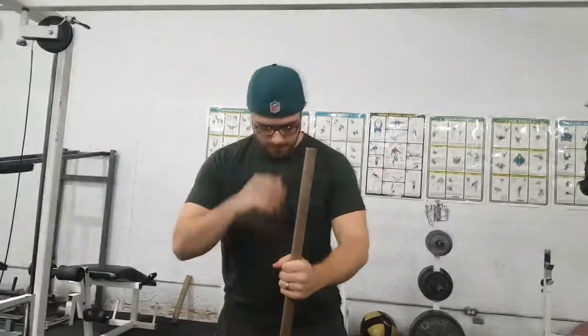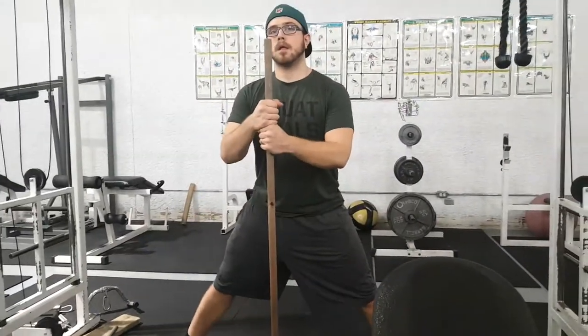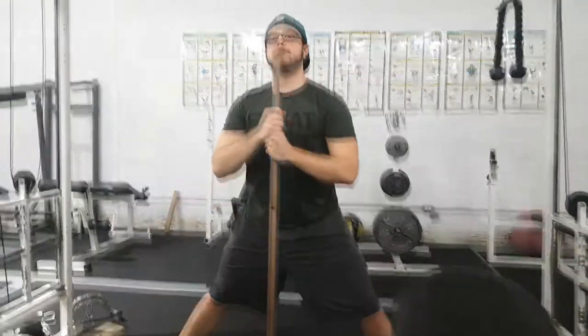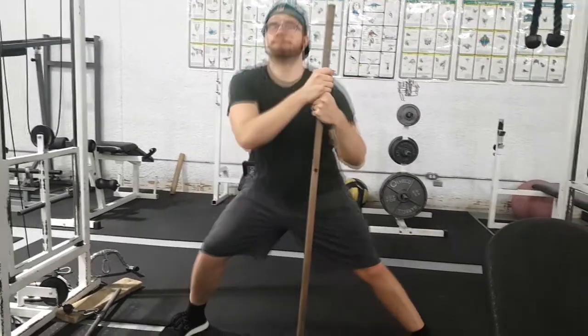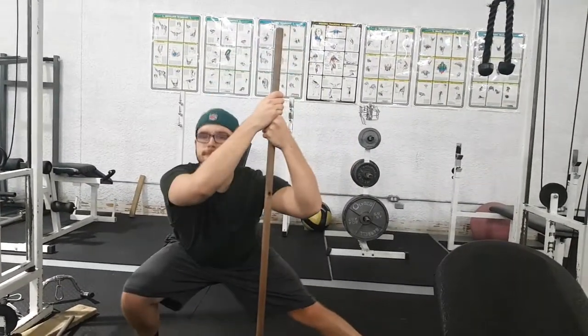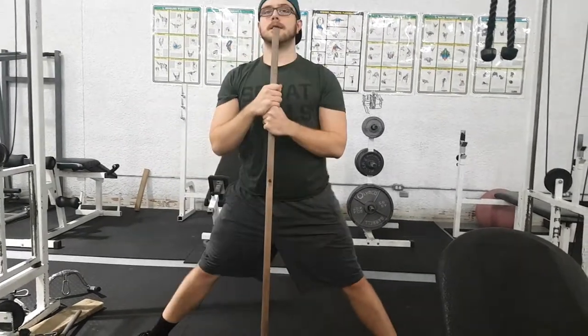An alternative is to use a pole, placing it at the center of your body and using it as your source of balance. When you hold the pole you're able to get a lot deeper. This is a good idea if you don't have the leg strength yet or you need a little help getting that depth but don't quite have the flexibility.